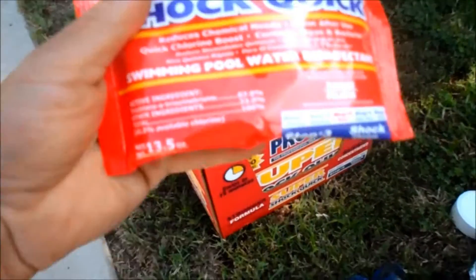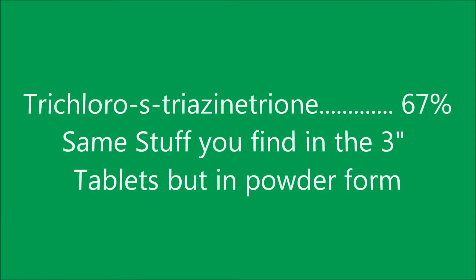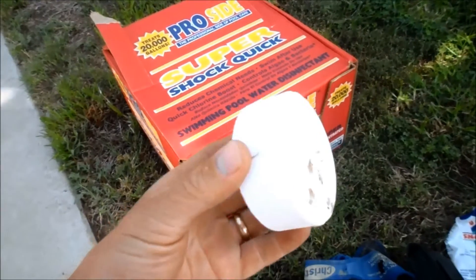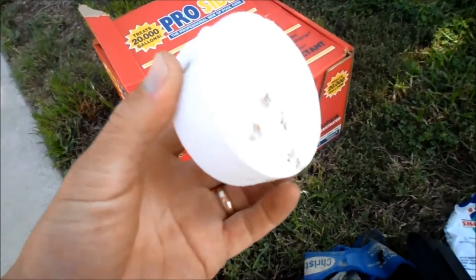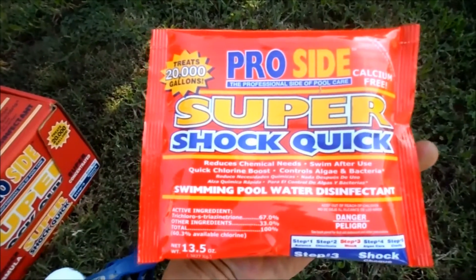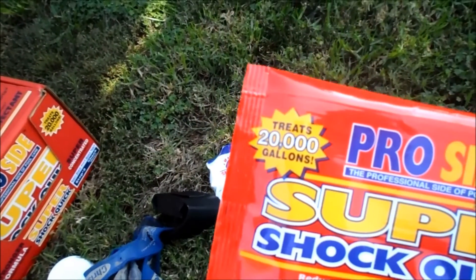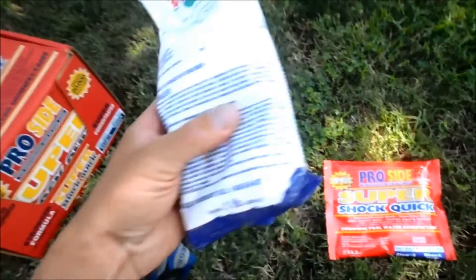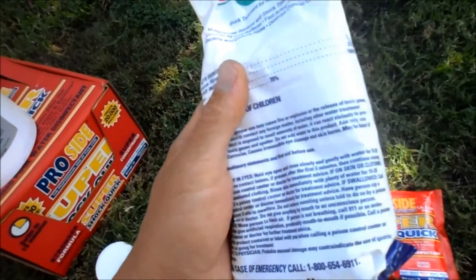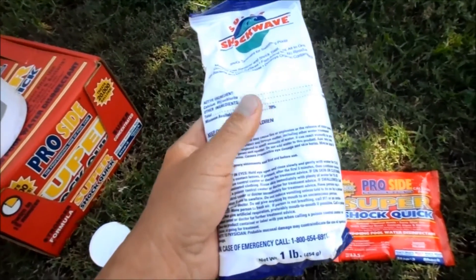This is Super Shock Quick, and it's actually 67% trichlor. It's basically a powder form of the 3-inch trichlor tablet. One bag of this trichlor powder treats 20,000 gallons of pool, versus the CalHypo — calcium hypochlorite — that I use, which treats only 10,000 gallons for an equivalent size bag of shock.